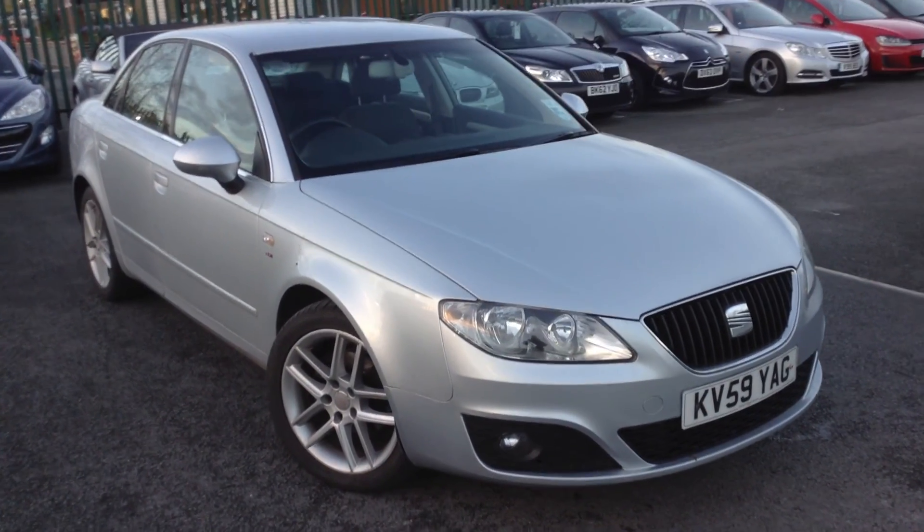Here we have a 2009 Seat Exeo Saloon in Silver, starting with the offside front tyre. Tread depth — you're looking at easily a good 4 to 5mm there.